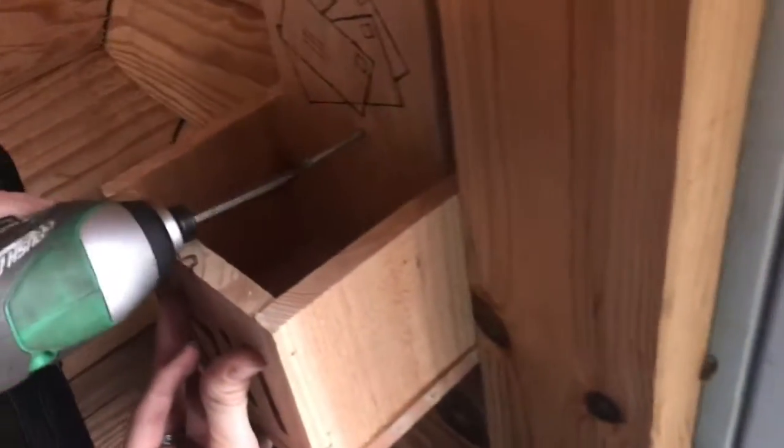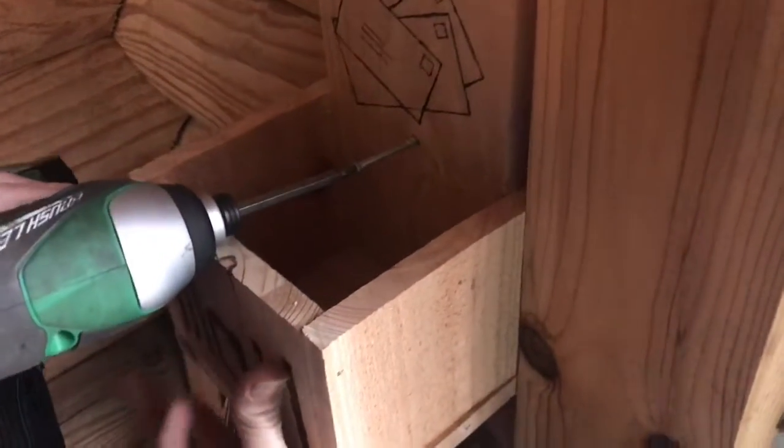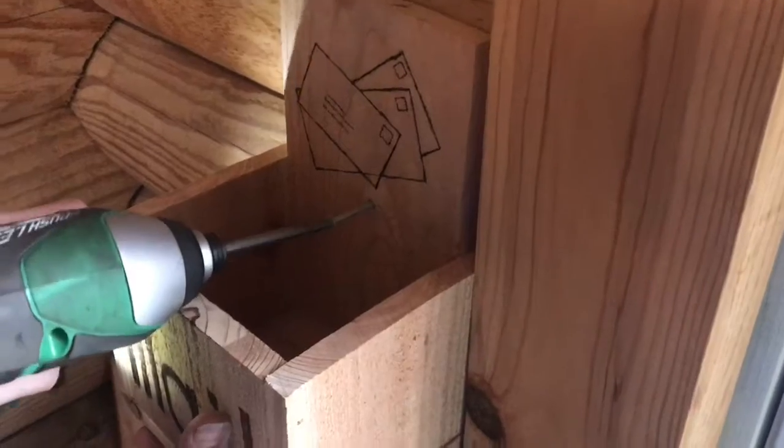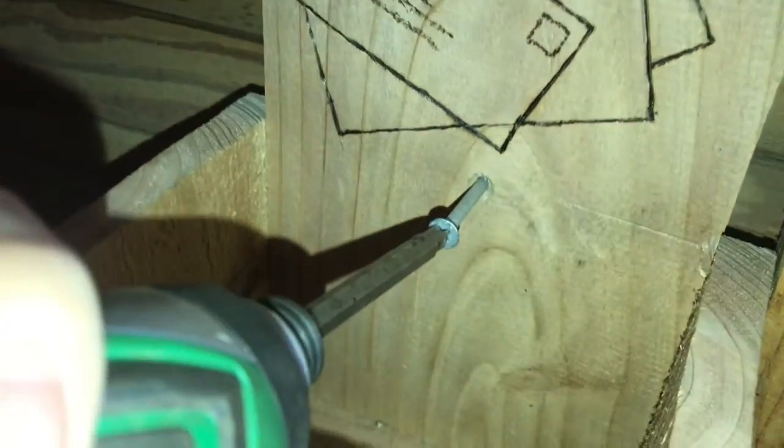Now we're going to put this mailbox right here by the door so everybody knows right where it is. I'm going to screw in right in between the logs so we're not drilling into the face of the log, so it'll be a little bit less permanent.